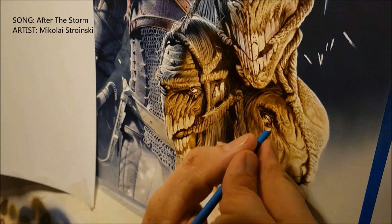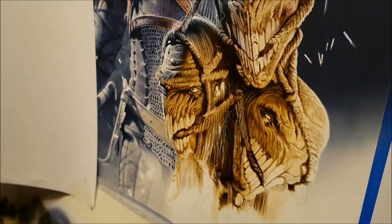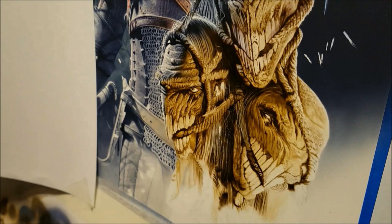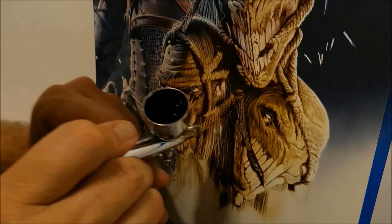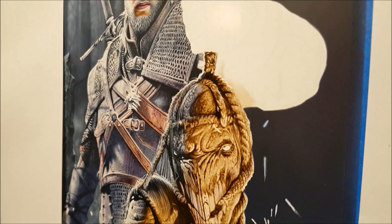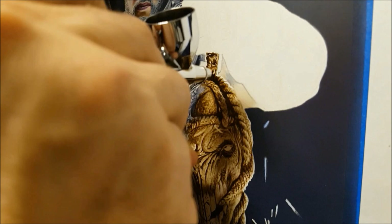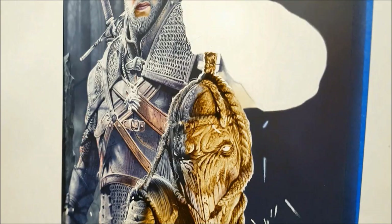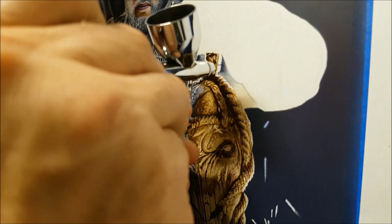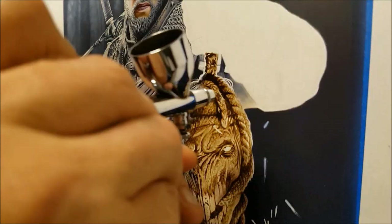Just coming back in to knock in some of those highlights again using the eraser and the paintbrush blade, trying to work in some hair, but it didn't really work — the paint was a little bit too dry so it wasn't scratching evenly. That's fine, I can come back in a little bit later and draw some hair in with the airbrush, which is probably going to match a little bit better anyway.